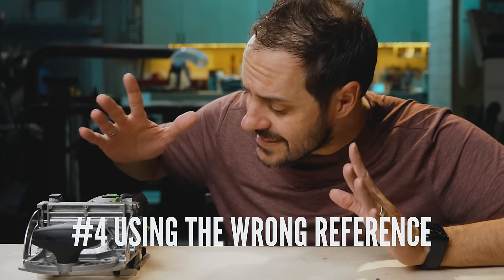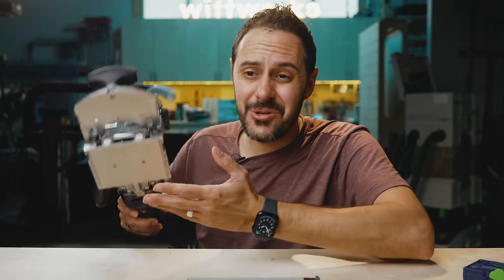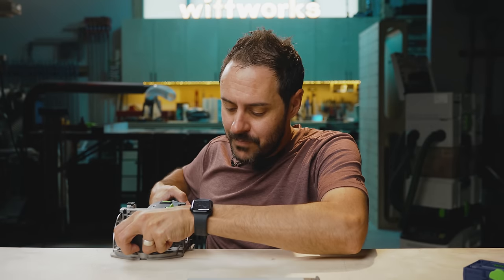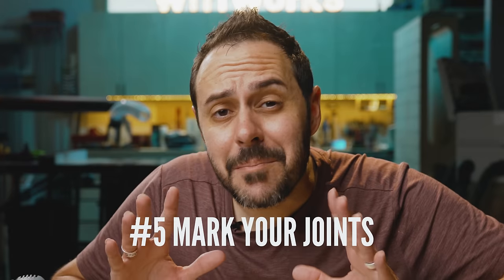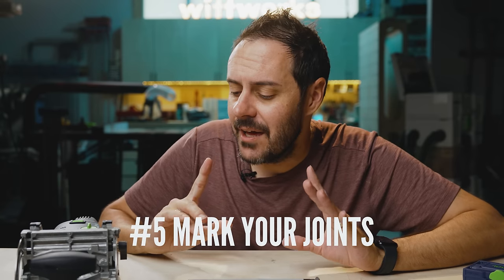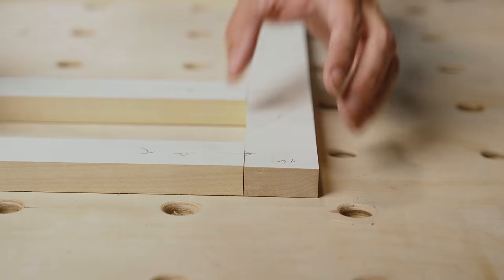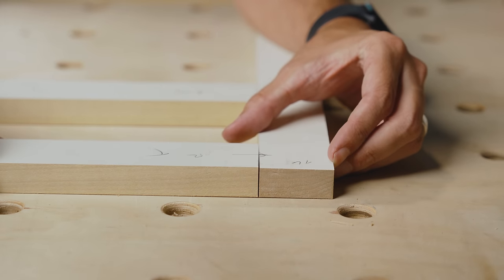A big no-no people do accidentally is thinking they're referencing off of the fence plate, when actually — because they're on the table — they're referencing off of the base. Always have your piece off the table so you can verify you're referencing off the fence and not accidentally off the base. Misaligned joints would be really frustrating. Also, people go through a lot of pieces without marking which face they're referencing on. Use a pencil or blue tape to mark your top surface and always reference off the top — that way you never accidentally flip pieces over.